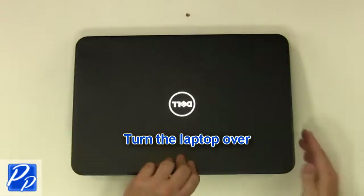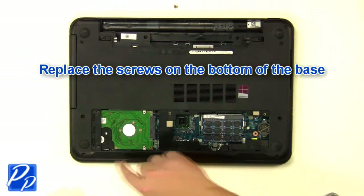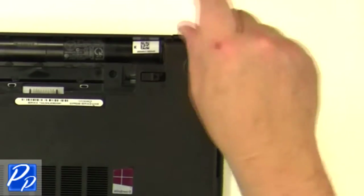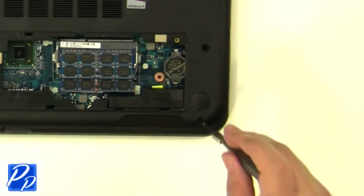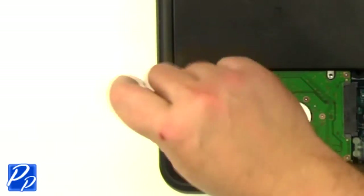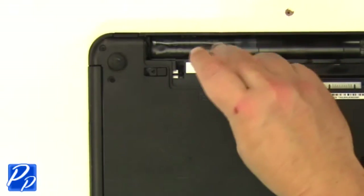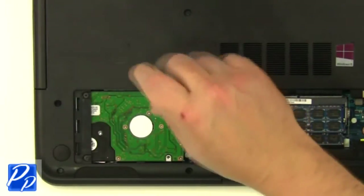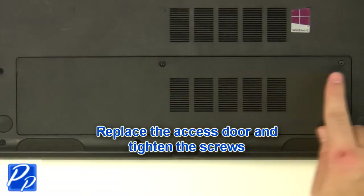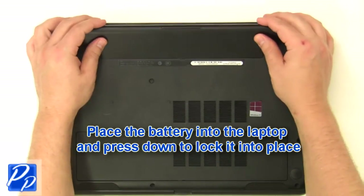Turn the laptop over. Replace the screws at the bottom of the base. Replace the screws underneath the battery and access door. Replace the access door and tighten the screws. Place the battery into the laptop and press down to lock it into place.